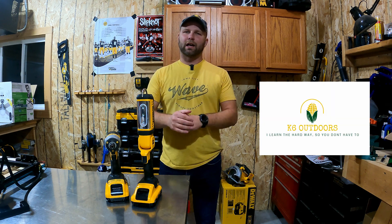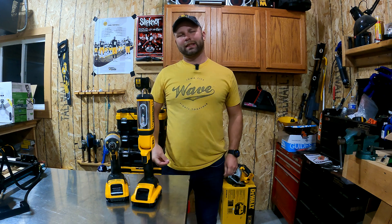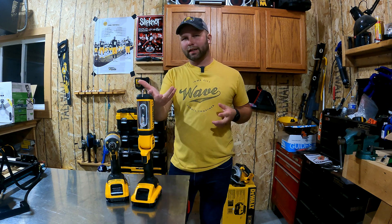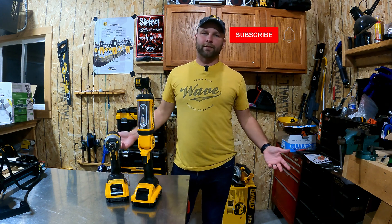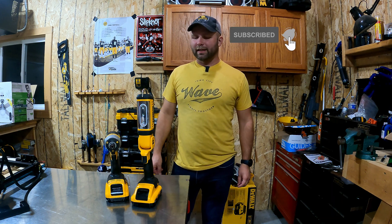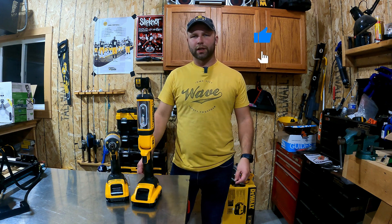How's it going everybody? Welcome to K6 Outdoors. My name's Kyle. Today we're going to do something that's a little bit different. Yes, this is an outdoors channel. A lot of projects we do outside, tractor related things, really a whole lot of outdoor fun, but sometimes I can't resist when I think I have something that's fun and exciting to share with you all.